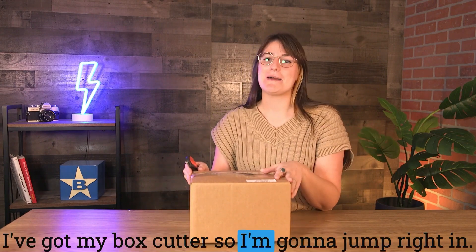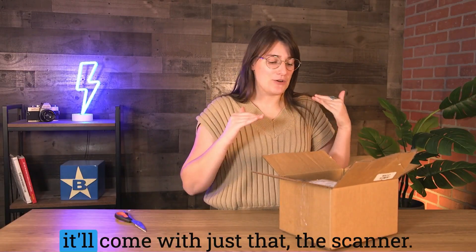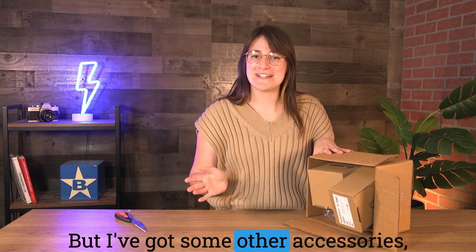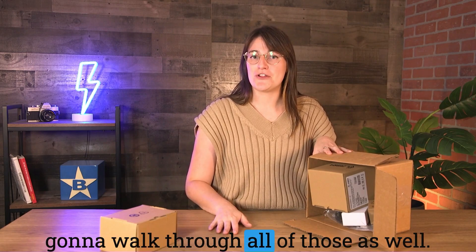I've got my box cutter so I'm gonna jump right in. When you order the RS6100 it'll come with just the scanner, but I've got some other accessories from the Zebra team on site, so I'm gonna walk through all of those as well.